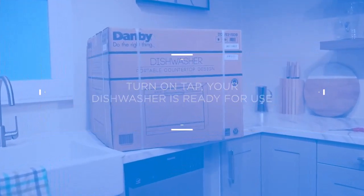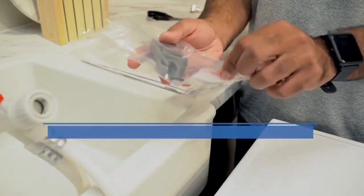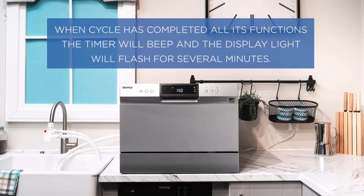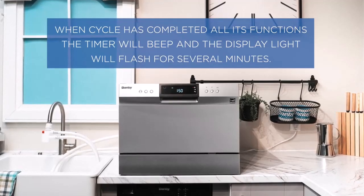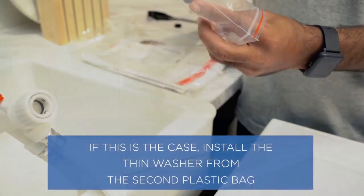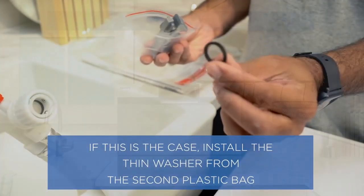The dimensions of this countertop dishwasher are about 17.2 inches in height, 21.7 inches wide, and 19.7 inches deep. The weight of this dishwasher is around 46.3 pounds, and the decibel rating is 52.